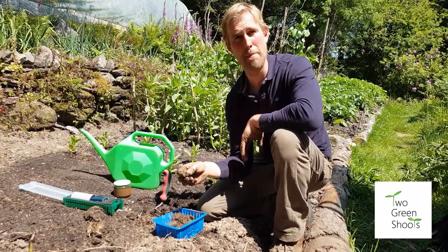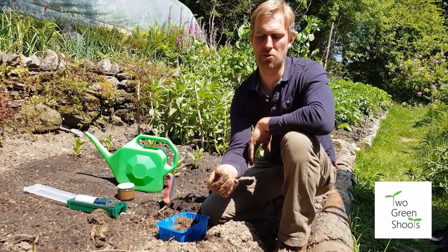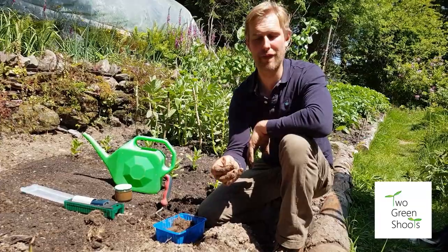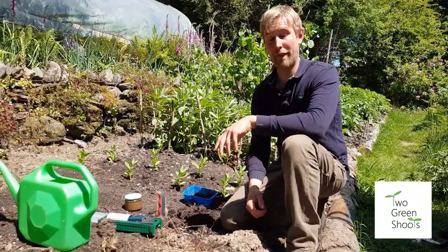The final way is to pick up a piece of soil and rub it between your fingers. If it feels quite sharp and grainy, that's sand. If it's quite soapy and smooth, you've got silt. And if it's really sticky and heavy, you've got clay.